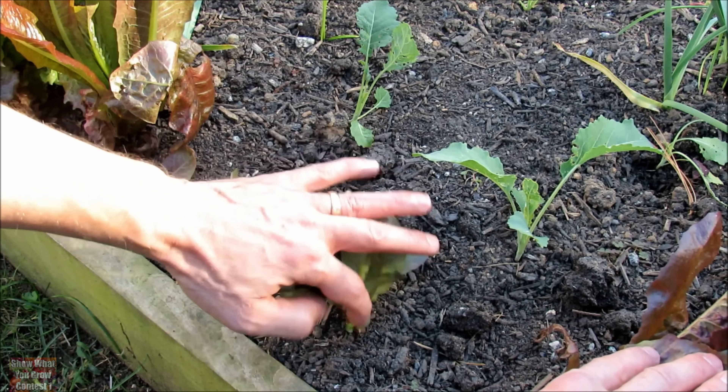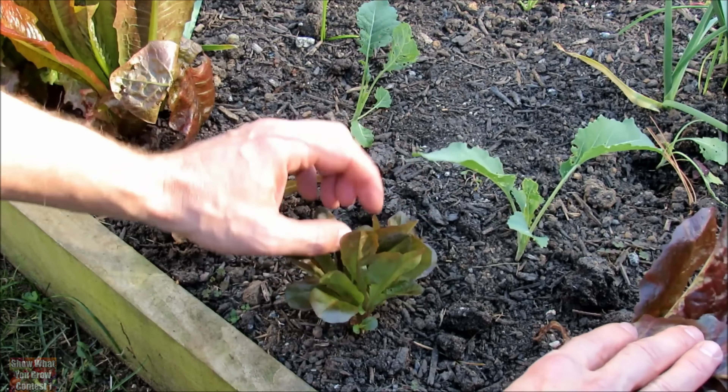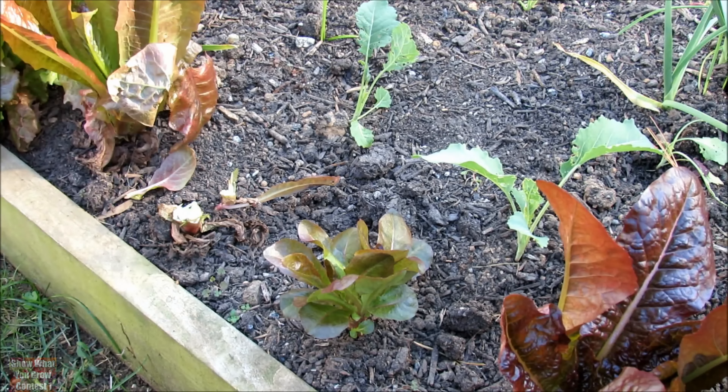This was cut back about ten days ago and you can see all the new growth that's coming out of here. And even if it doesn't get to a full head, you'll be able to pick off the leaves and you're going to have more lettuces for your garden salads.